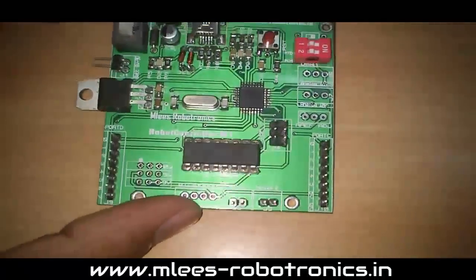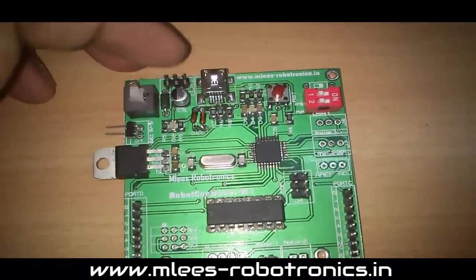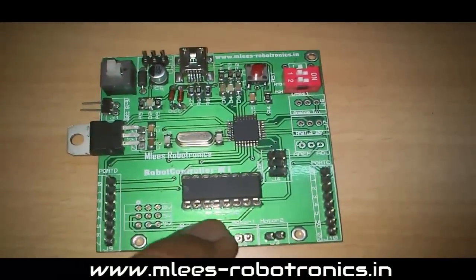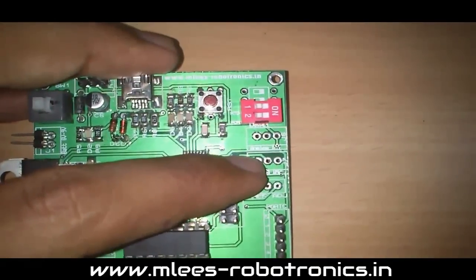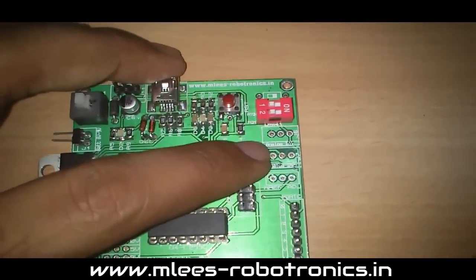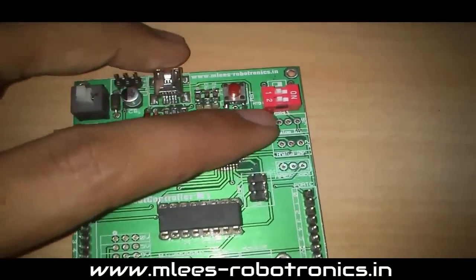The board can be powered from the external source or the USB interface, and there is a jumper to switch between the two power supplies. There is also an on-board reset switch so you can reset your device at any point. Additionally, there are two extra analog input pins exclusive to the TQFP package of the ATmega8, giving you more than the usual six analog inputs — these pins function only as analog input ports, not as digital IO.